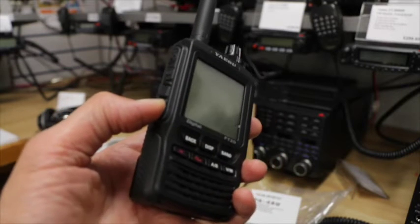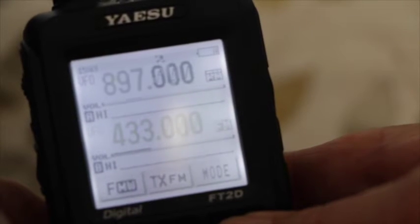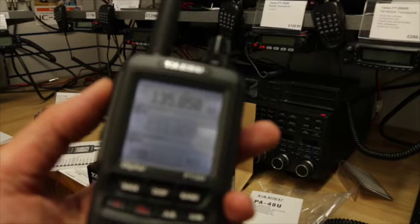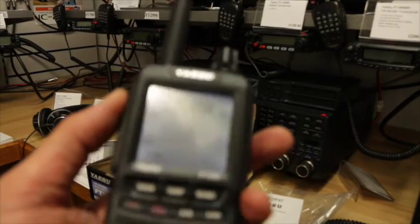Here's the radio a bit closer. We turn it on by pressing this button here, and it's backlit. The backlight is very good for dark situations and operating at night, but frankly during the day you don't need the backlight on at all — you can turn it off, and the LCD display is fine, particularly in sunlight. No problems reading this radio in sunlight.